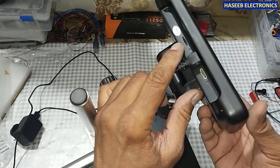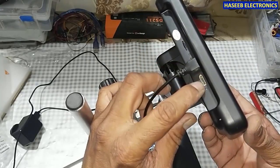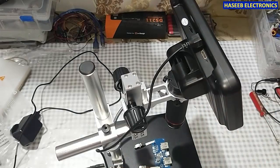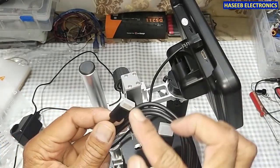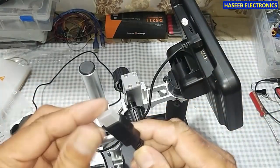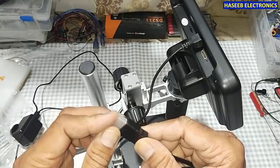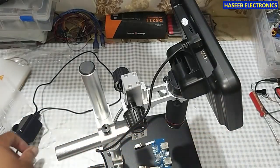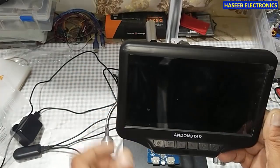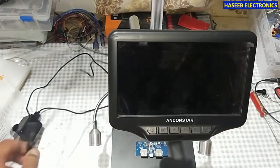Here is the micro SD card slot — we can install a memory card to record videos and take pictures. Here is the mini HDMI cable; we can take video output on this mini HDMI cable and display on any HDMI-based display such as a TV, LCD, or LED monitor. Here we have many control buttons including a power button and menu button.